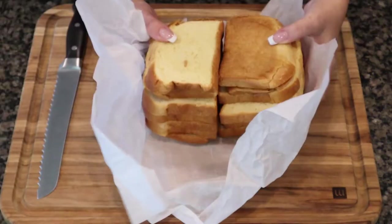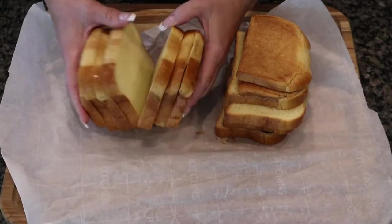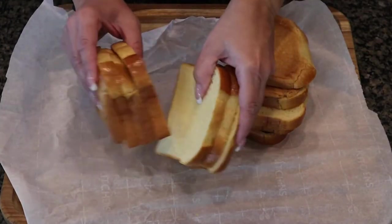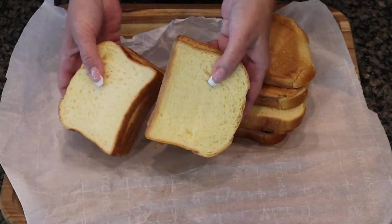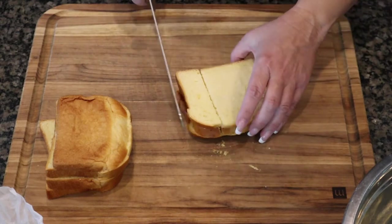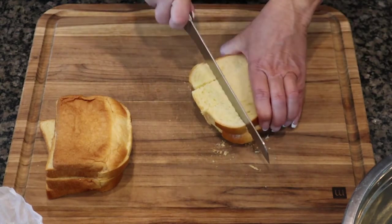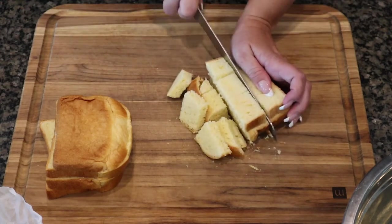Next we'll cut up and cube our bread. Here I have a loaf of sliced brioche that I've let sit out on my counter for a day to help dry it out. You want more of a stale bread than fresh bread — fresh bread has too much moisture in it and in the end your pudding can be mushy. So use stale bread.